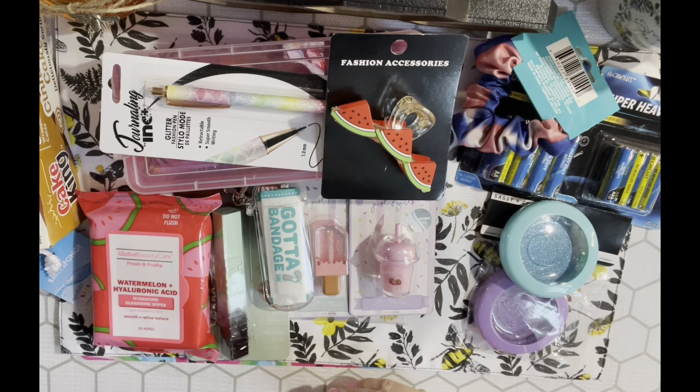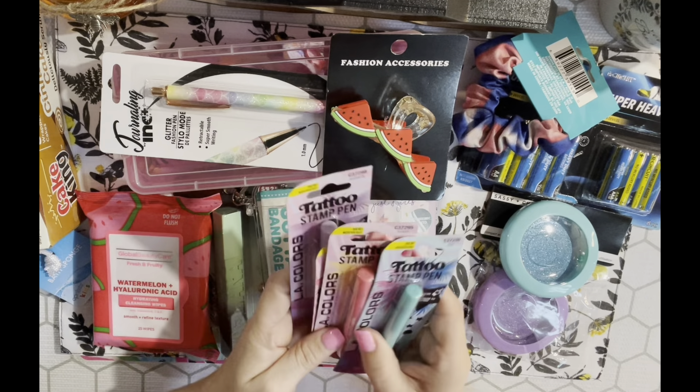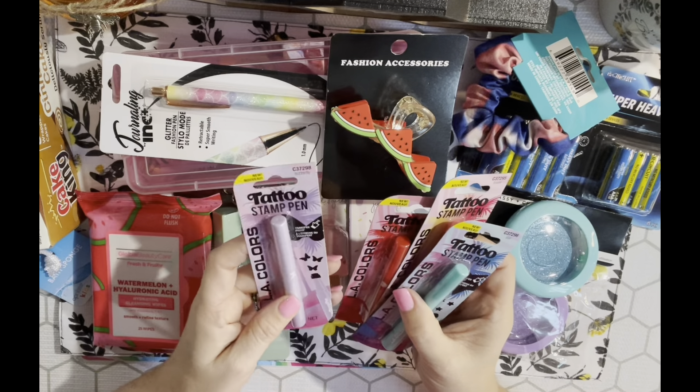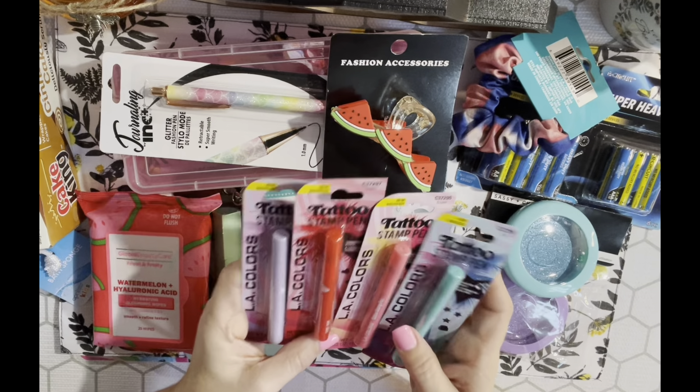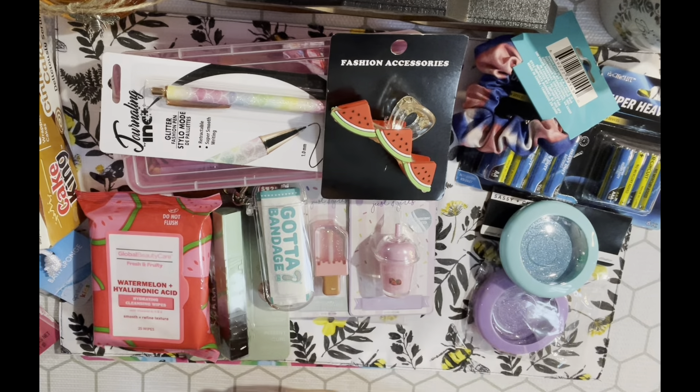Lastly in the health and beauty section I picked up tattoo stamp pens - I got these for two of my daughters. They had four different ones: a butterfly, heart, flower, and star. You stamp it on your face and it comes right off with soap and water. Once it dries it won't smear unless you get it wet. My 17-year-old is definitely going to love these.